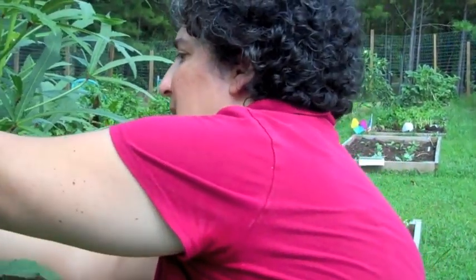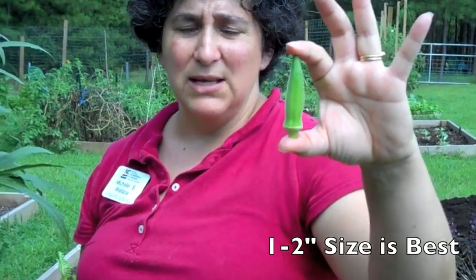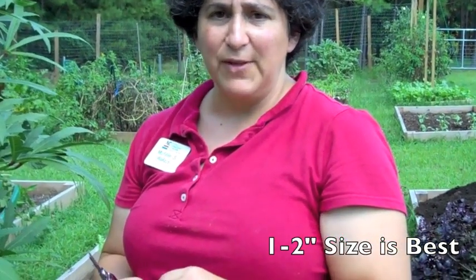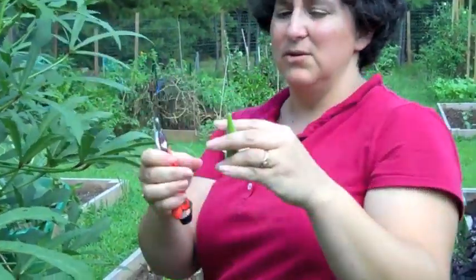What you want is small okra. If you look at my hand and the size of the okra, you can see that it's about an inch and a half to two inches in size — that's about the right size. That's when it's going to be nice and tender and very flavorful and not too hard and tough. Bigger isn't always better; in fact, bigger sometimes is not good at all. So you want to make sure that when you harvest okra you get it the right size.